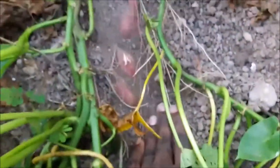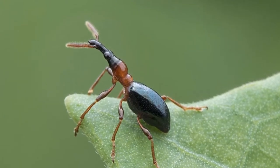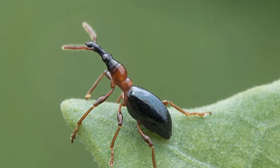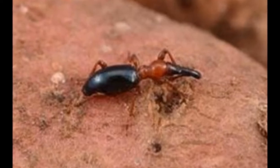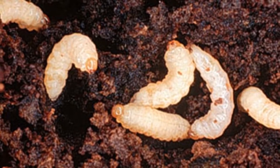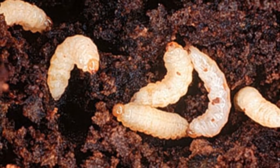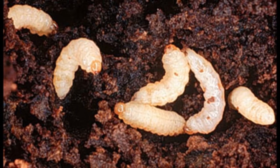Now the next thing we will be looking at is the main pests we face when growing sweet potatoes. Sweet potatoes can be damaged by the sweet potato weevil, which is the most serious pest of sweet potatoes. It causes damage in the field and also in storage. The life cycle of these pests is around one to two months. The female lays eggs in small cavities created in the sweet potato root or stem using its mouth parts. When the egg hatches, the larvae burrow directly into the tuber or stem of the plant, eventually feeding and growing inside the tuber.